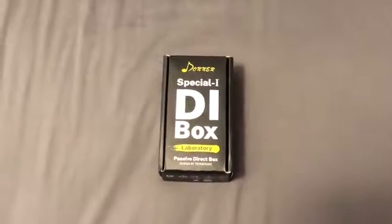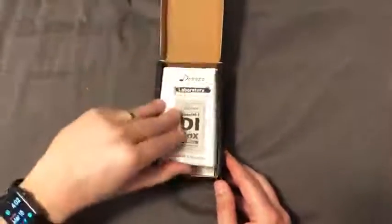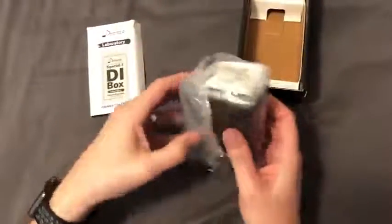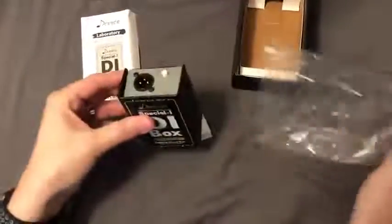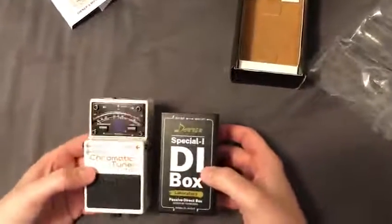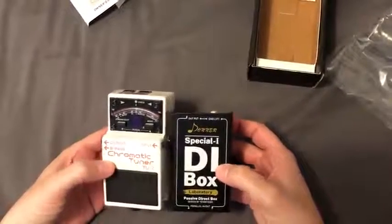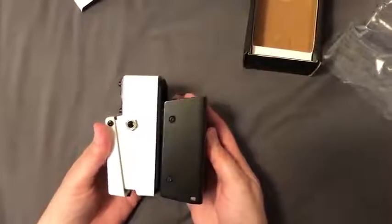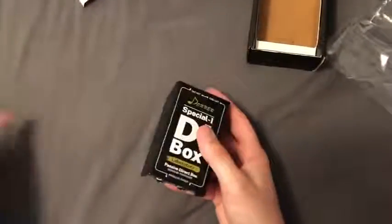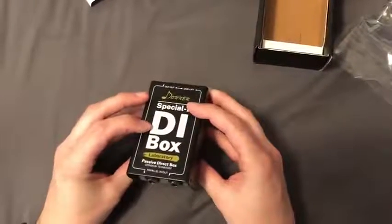Donner goes ahead and makes it in Asia. When you open it up I was really surprised at the compact size of the direct box — in comparison to a Boss tuner you can see that it's a little bit shorter, and then it's about the same height as a Boss pedal. It has two parallel inputs.